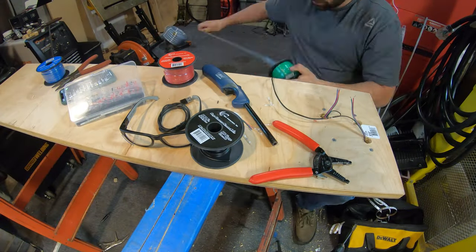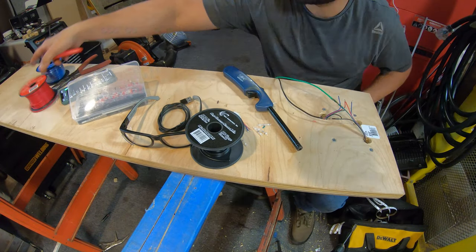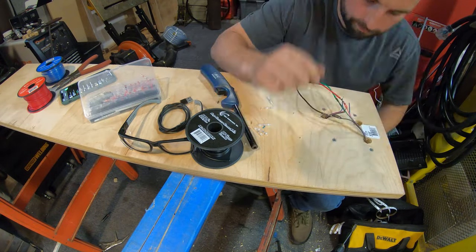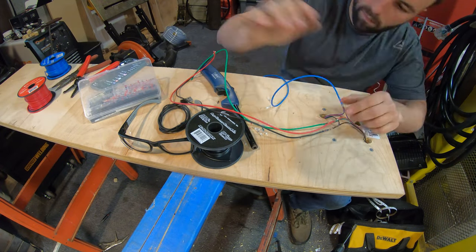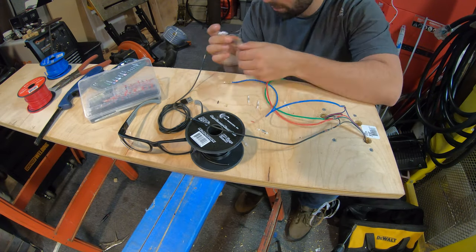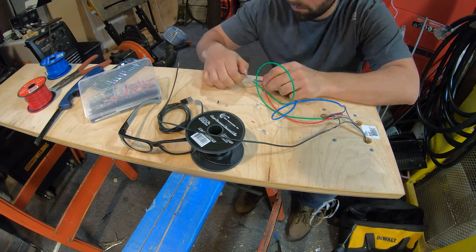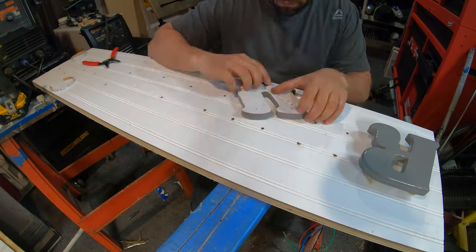For these particular LEDs, they are RGB — red, green, blue — and have four conductors on each strip. You're going to want to make sure every LED strip is wired the same way: all the 12-volt wires go together, all the green wires go together, all the blue wires go together, and all the red wires go together. You don't want a blue going to a green because then the whole system won't work.